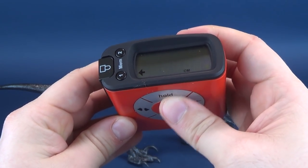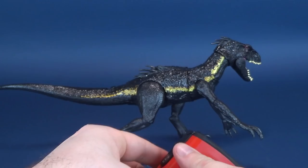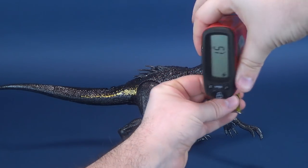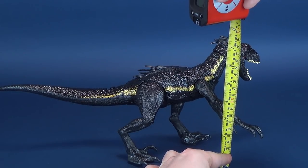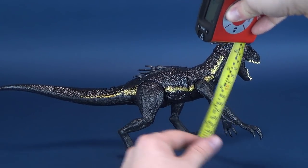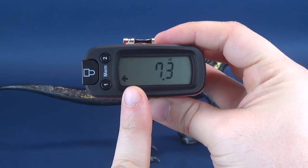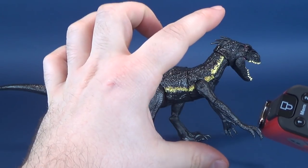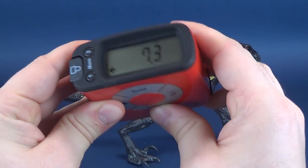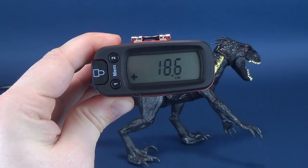Let's go ahead and switch that back over to inches, and we're going to measure to the very top of its head. This may be a little bit more difficult, but we'll stop it right there. From the bottom to the very top, the Ultrameasuretron tells us 7.3 inches - that's a lot taller than most figures released to stores. Switching that to centimeters, there's a whole lot of numbers happening at the beginning of the review.